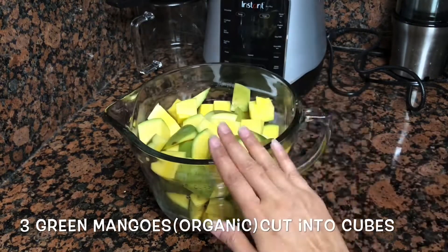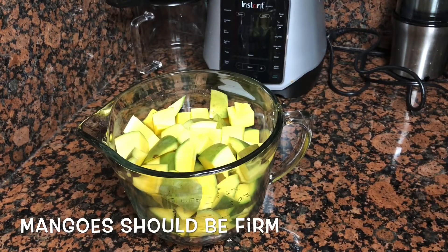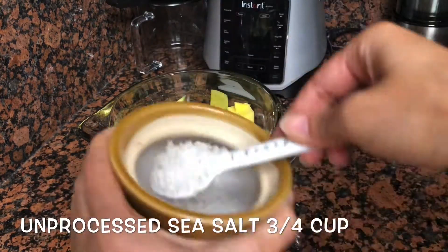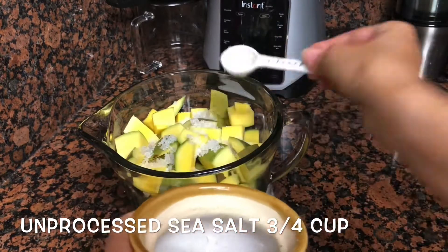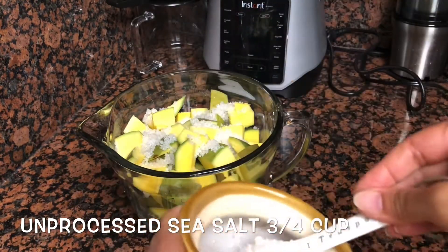Organic mangoes work best for pickling. These mangoes are not any special pickling mangoes — I just picked them from the grocery store, which are used for eating as ripe mangoes. Among those, I chose the most firm and unripe one.